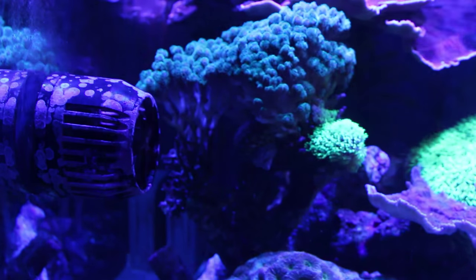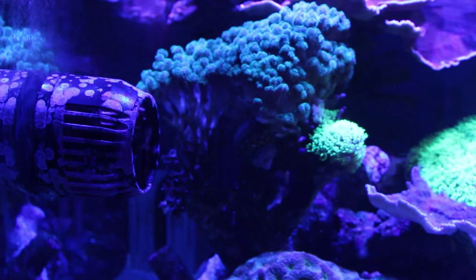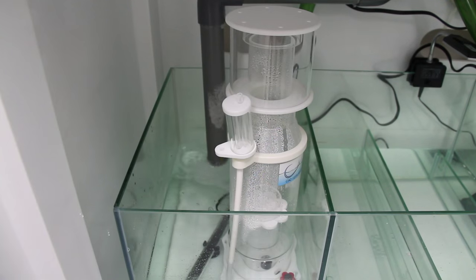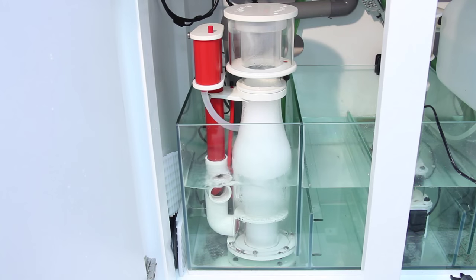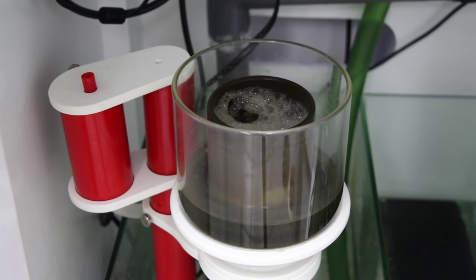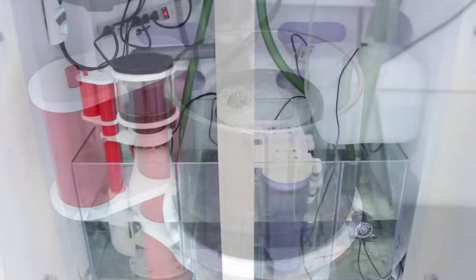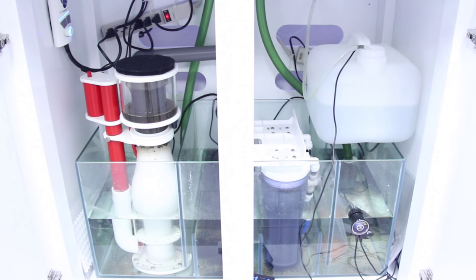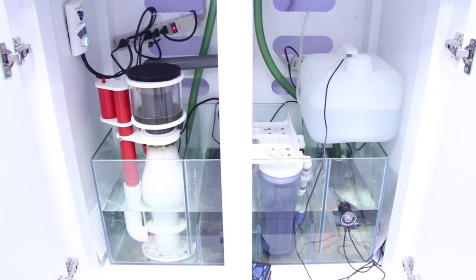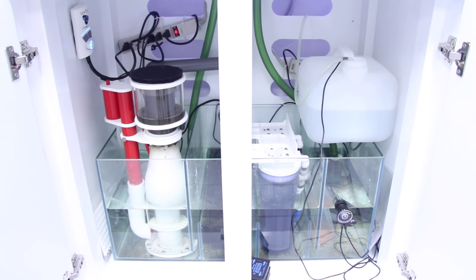A single Ecotech Marine MP40 pump is being used to create flow in the tank and is doing a great job of keeping things moving throughout the entire aquarium. We swapped out the original Cad Lights skimmer with the Vertex Omega 150, which has been performing flawlessly for about four months now — not only does it work really well, but it also operates very quietly. We have a dual-media reactor running both carbon and GFO, along with a mechanical filter sponge that is cleaned weekly alongside a five to ten gallon water change.